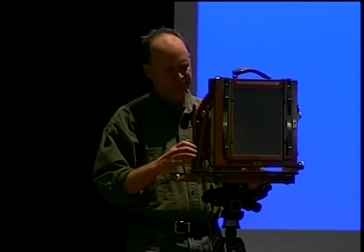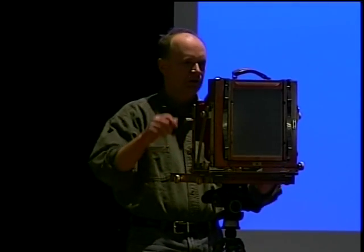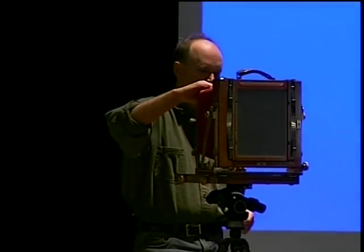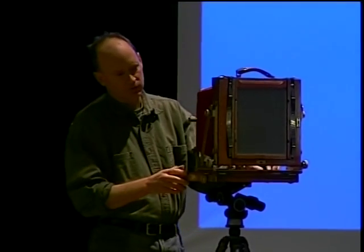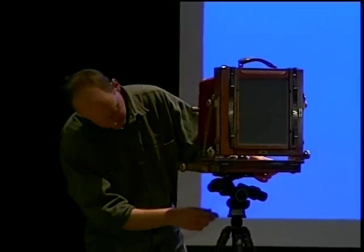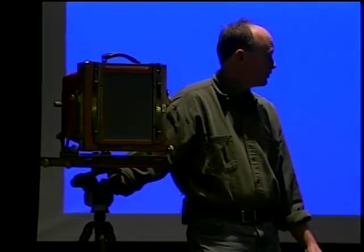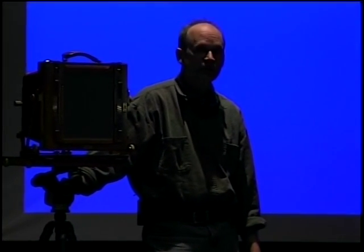This one is not so old — maybe 10 to 15 years old. They still make them. They don't make circuit cameras at all anymore, although I should mention they do make modern versions of circuit cameras.